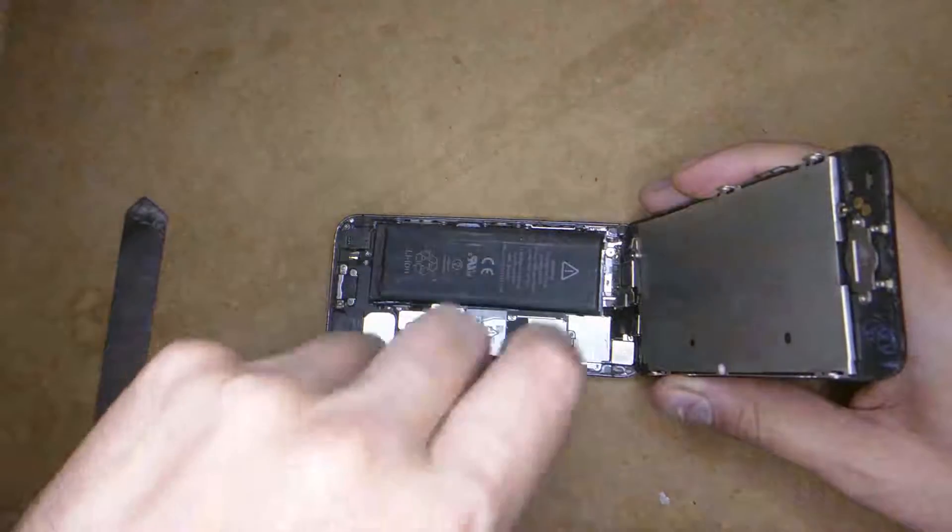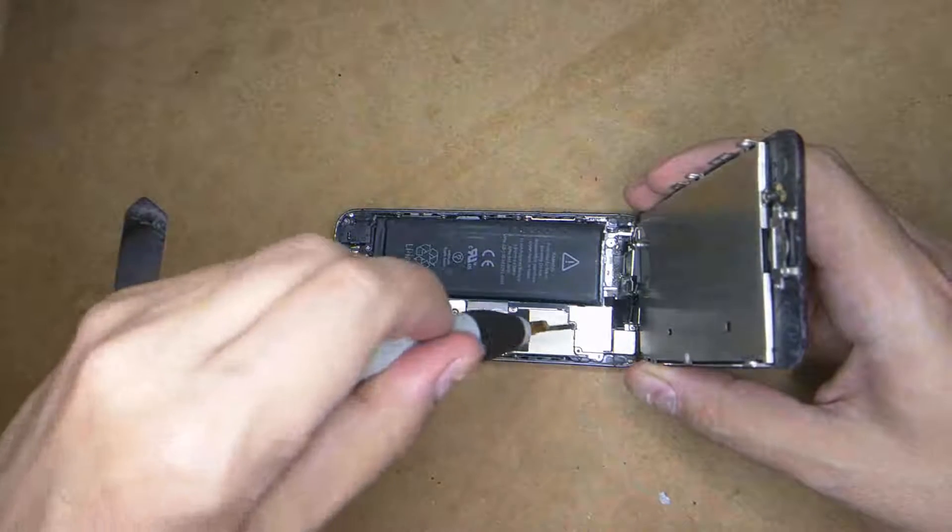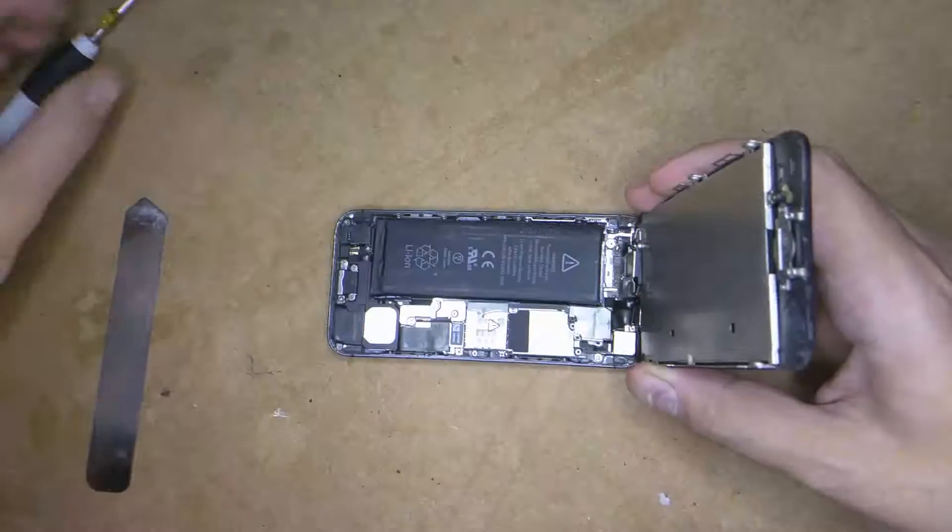Now there are three screws here — use a Phillips head screwdriver. You just need to remove those screws.